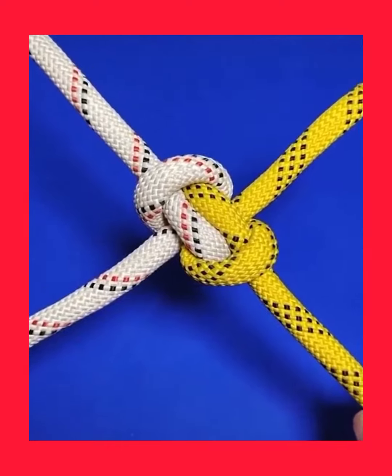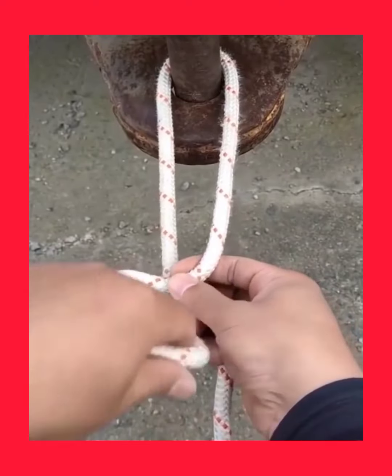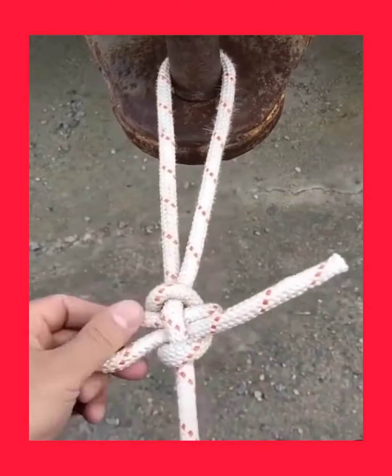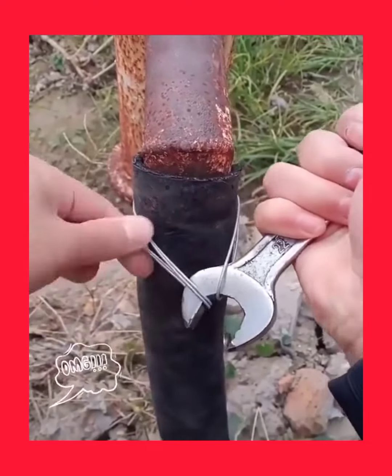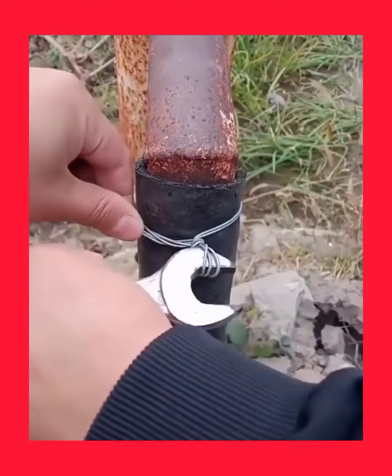Here you have it! If you need to tie a knot around something, you might try this one. Here is an easy way to tighten up a knot out of wire.